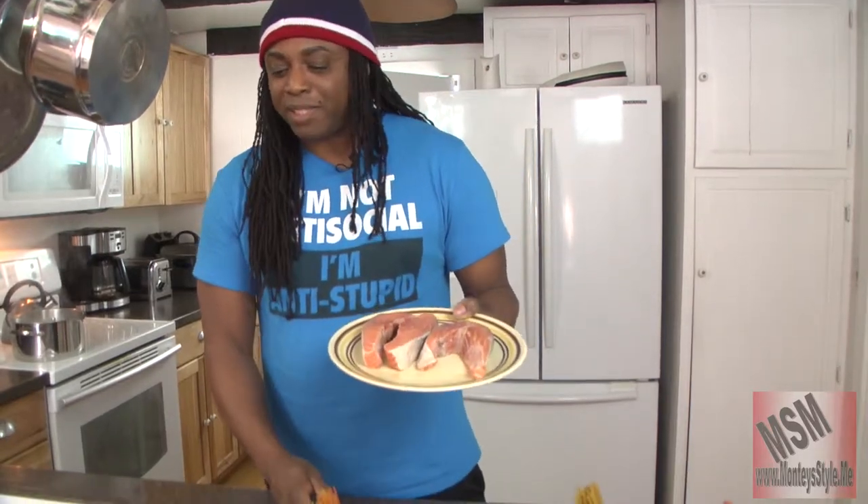Hi guys and welcome to Monte Style. Today we're doing Taste. We're doing something really simple and easy. A lot of you have been hitting my site and asking me to do something a little more quicker than 30 minutes. So we're going to do something within 8 to 12 minutes. And we are doing Monte Style and Taste. We are doing Salmon Steaks with a mustard and pepper topping. It's going to be really good.